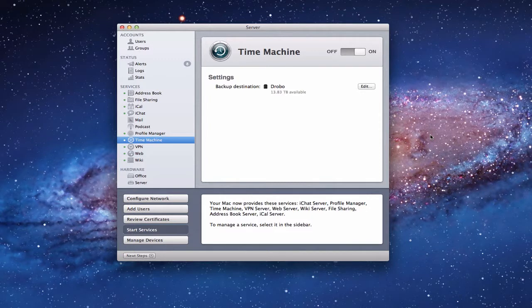Hi everybody, this is Todd Oltoff from ToddOltoff.com, coming back at you with another screencast. This week we're going to talk about backup. With all the things that we've been doing to set up the server, it's important that you don't lose those settings — if a hard drive fails or something goes wrong, you don't have to start all over again reconfiguring your server because you didn't have a good backup. So we're going to talk about a couple of different backup strategies today.